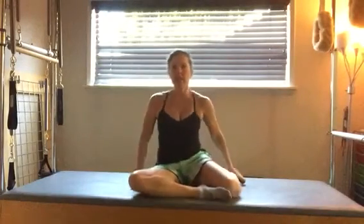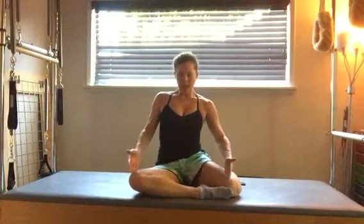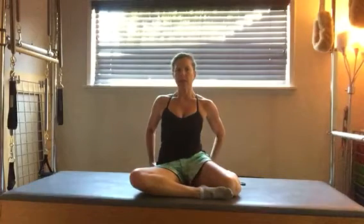Here's another series that we've been working on — the mermaid or z-sit. You want to be sitting in this position where your right leg is forward and your left leg is back. You're trying to get your sit bones, the bottom of your pelvis, as flat down to the floor as you can.